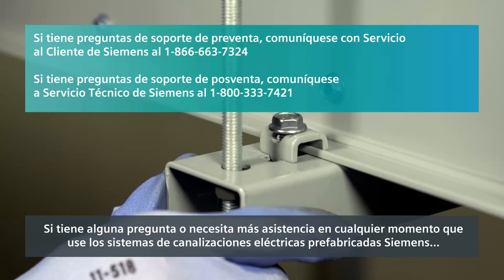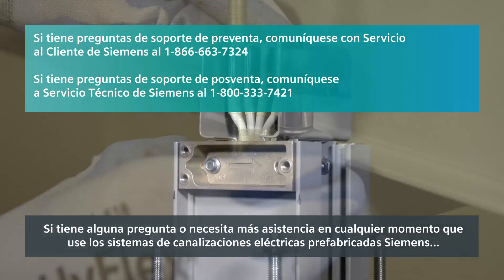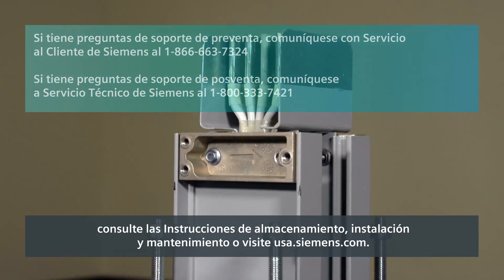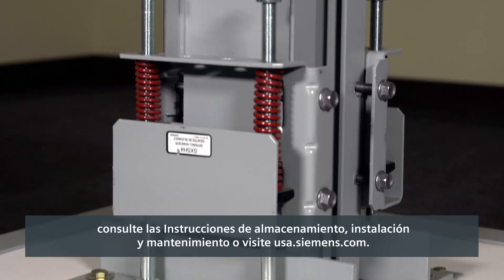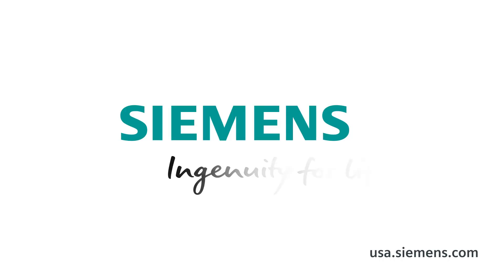We hope this information has been beneficial. If you have questions or need further assistance at any time while using Siemens busway systems, please refer to the storage, installation and maintenance instructions or visit USA.Siemens.com. Thank you.